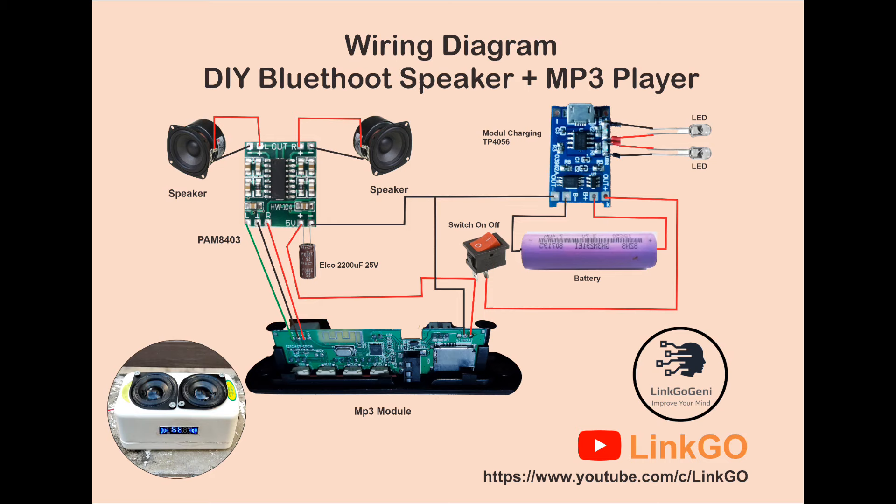Sebelum melanjutkan perakitan proyek ini, ini adalah bentuk wiring diagram dari proyek kita. Sahabat bisa lihat link downloadnya pada deskripsi video.